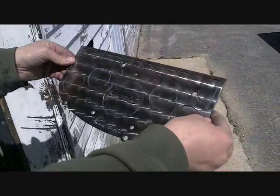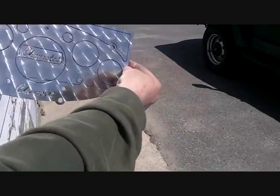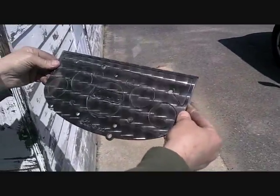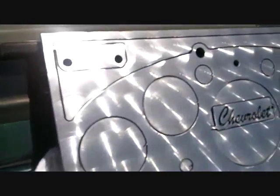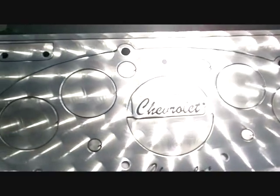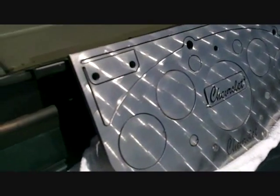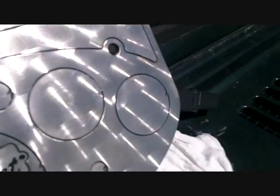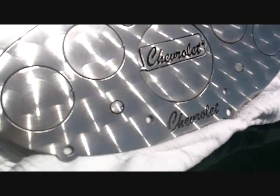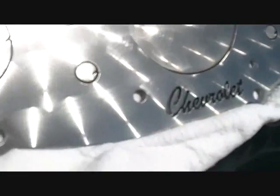That's cool. Officer, I was only going 45, wasn't I? I couldn't see the speedometer. Oh, it's 145. Sorry. There you go — I'm doing the photo shoot. Bling. Is this considered billet? They did this stuff years ago. Look at that thing shine. Looks good, man. Look at that.